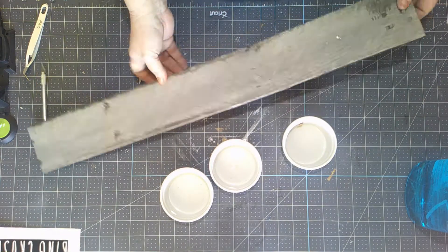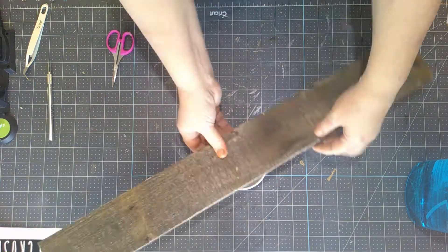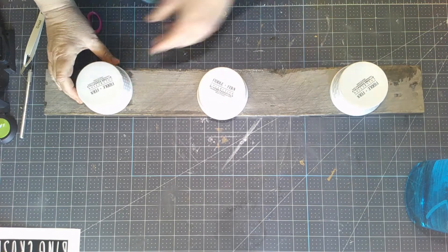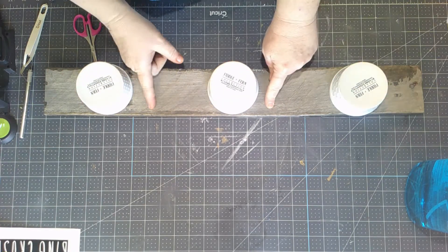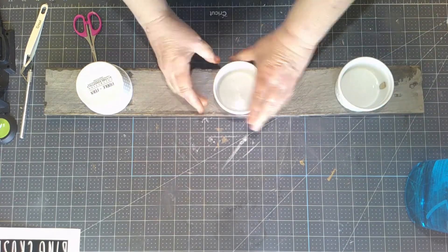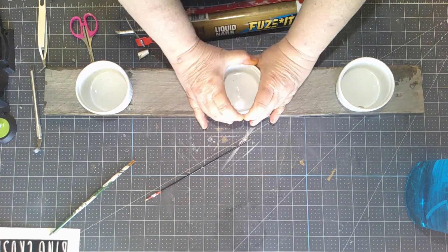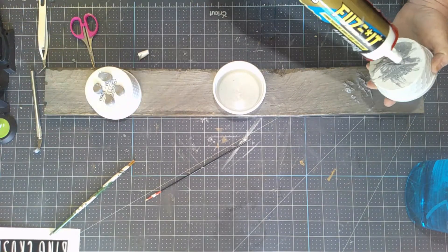The next step is to apply the ramekins that I'm using as the feet. You can use anything for feet. I just happen to use these ramekins from Dollar General here in my town — we don't have a Dollar Tree, we have a Dollar General. I found these on super sale, so I think I paid 50 cents a piece. I'm using liquid nails to apply them. I did not use hot glue because it doesn't stick to ceramics all that well and I wanted this to be permanent.